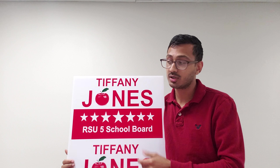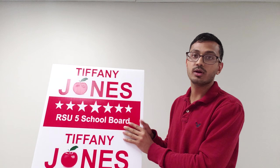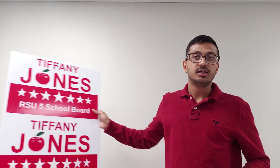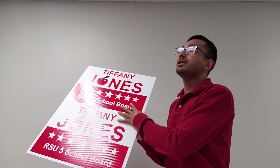The advantage that we have by having it screen printed is it's fast and it's low cost. As you can see, the light actually reflects off of the ink so it stands out — it's very vibrant in the sunlight when you put it outside. It's not like a digital yard sign that a lot of other companies offer. These actually stand out in the sunlight, as you can see from this fluorescent lighting we have inside.